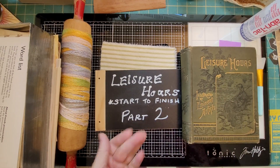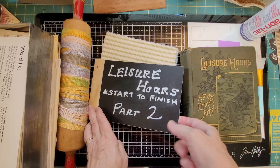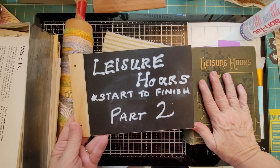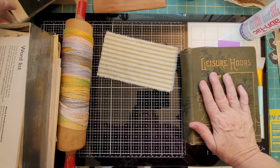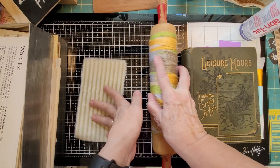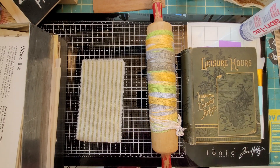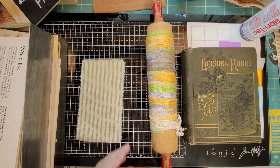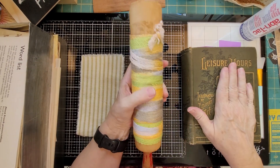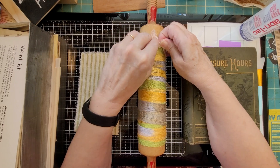Hello everybody, this is Carol from Friendly Quail. I'm here for Leisure Hours Start to Finish Part 2. I have had this on here for like four or five days now. It could have come off the day after, but I just didn't have time to do a video. So I'm going to work on this right now. We're going to take this apart.